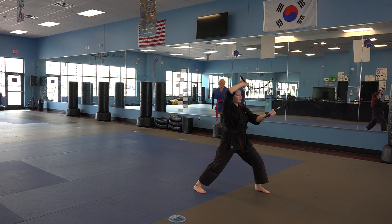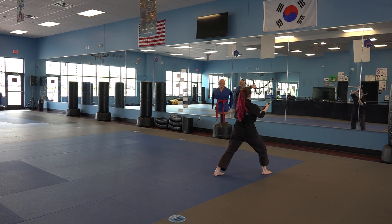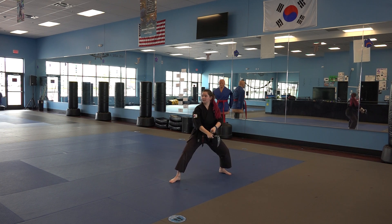Square block, step through, cover chop in that front stance. Finally, we're going to go directly behind us again with that right foot, into that back stance, square block, step through.